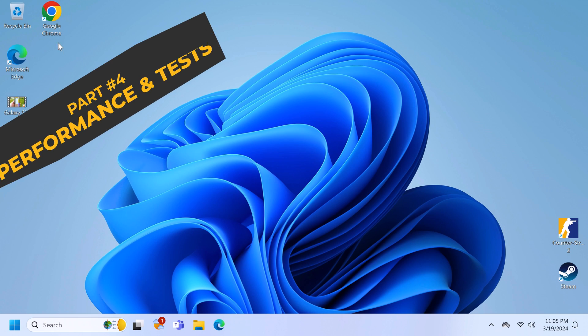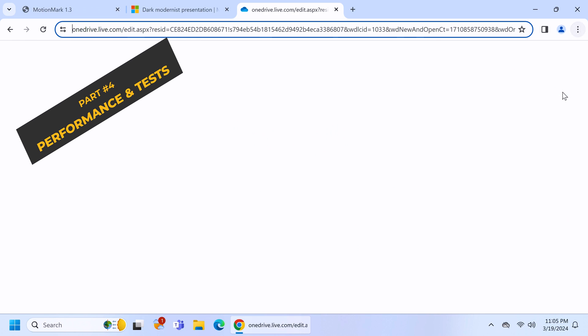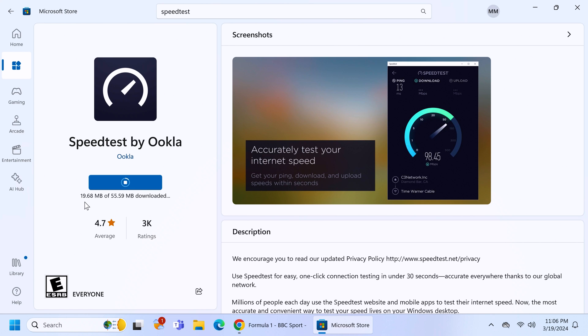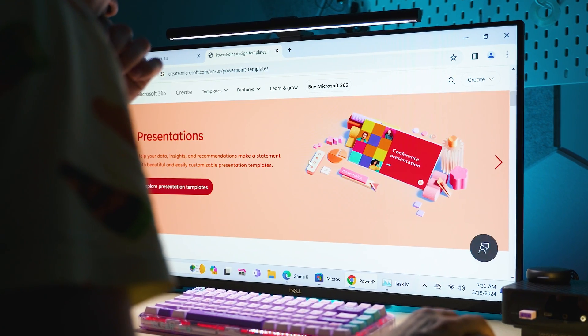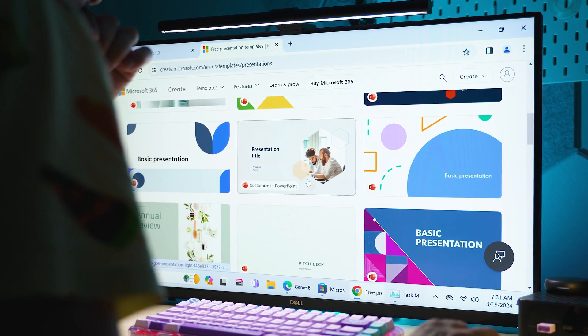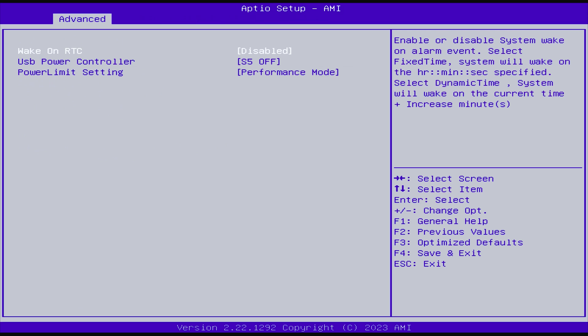Let's go for some testing in real-life use cases. Basics are, of course, well covered — launching a web browser happens instantaneously, and installing an app from Microsoft Store happens just as quickly. Even some heavier websites wouldn't bother the system at all, which is no surprise given the extremely powerful CPU inside. By default the processor TDP is set to maximum and you can tweak it down in case you don't need that much power.